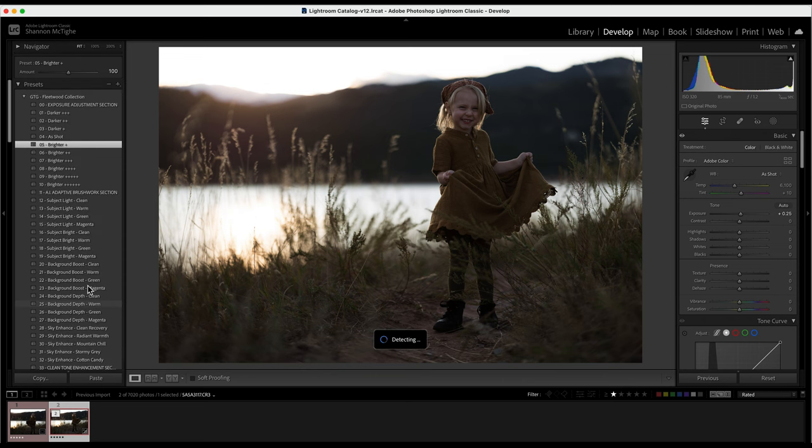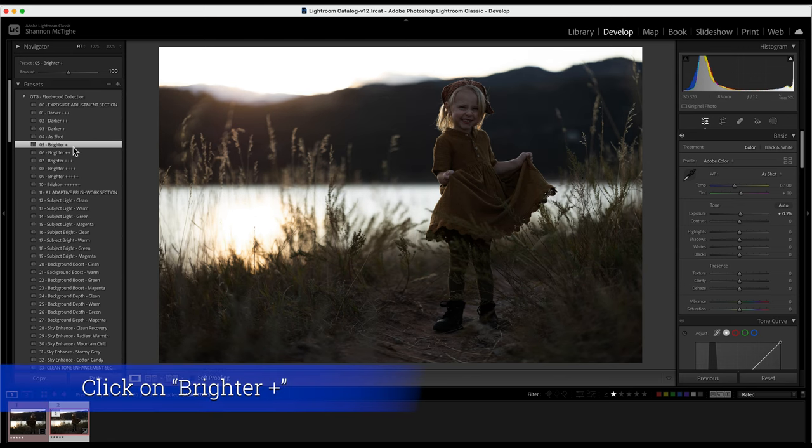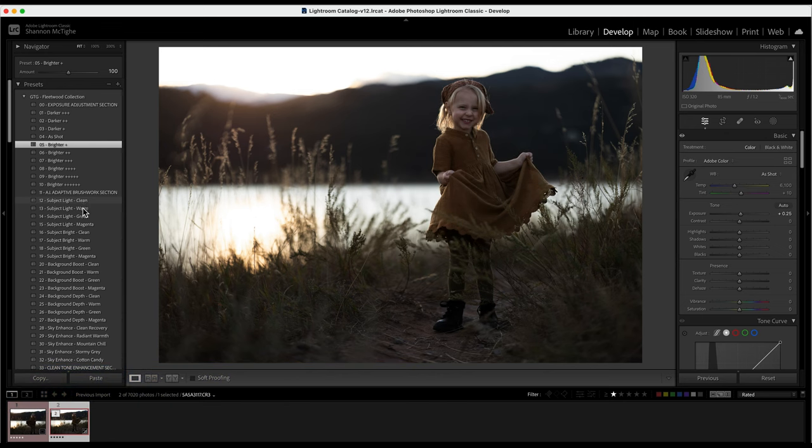I'm going to go back to the beginning and show you how I would edit this one. This photo was taken in northern Colorado, shot with a Canon R6 50mm f/1.2. I'm going to do just a plus one to start, and then I'll come to the Adaptive Brushwork section where we have multiple subjects to choose from.